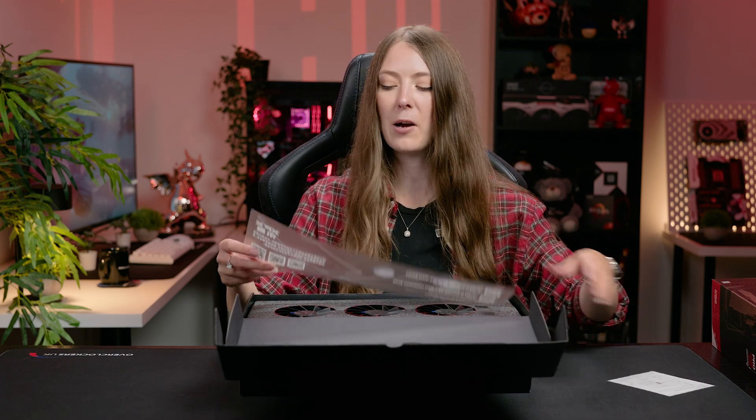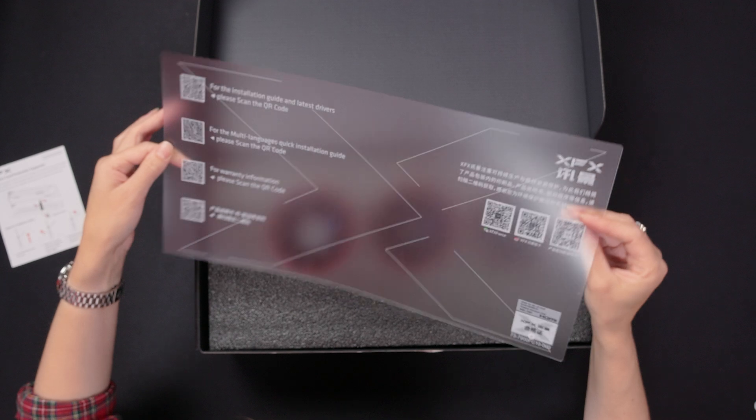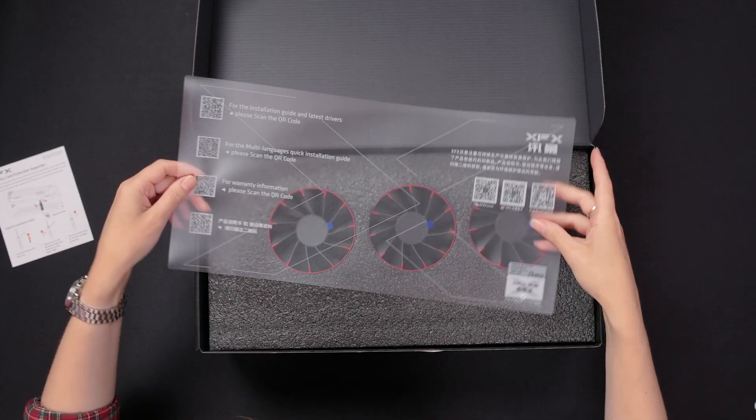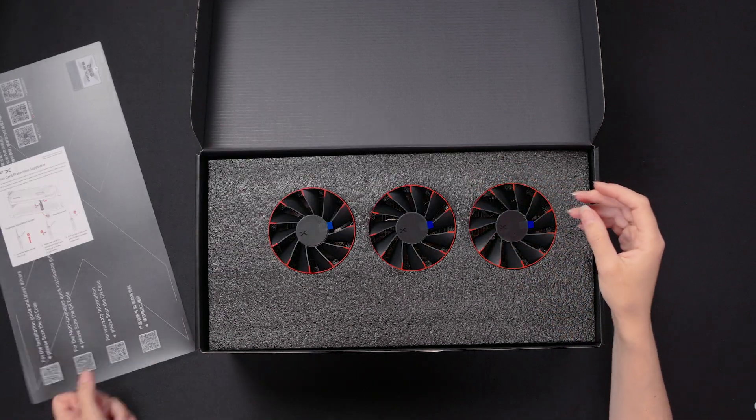You've also got a multi-language guide and your warranty information. You get a little slip of paper and then a warranty guide booklet, which tells you everything you need to know.